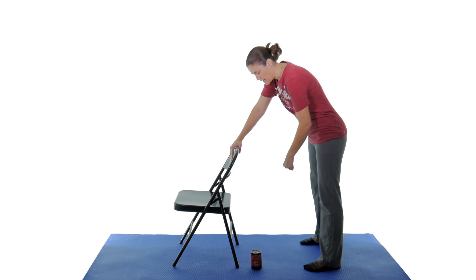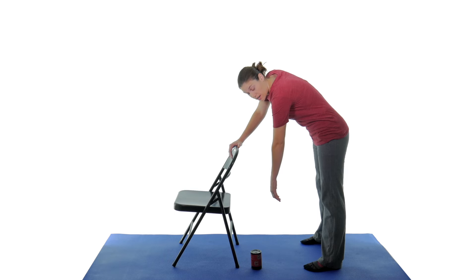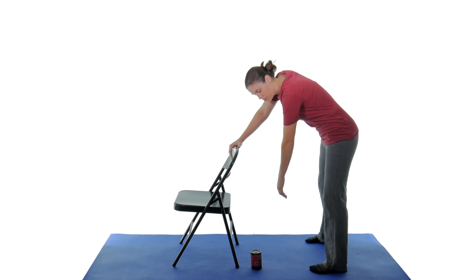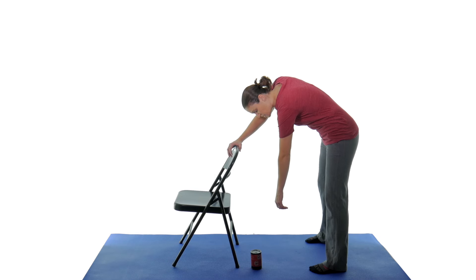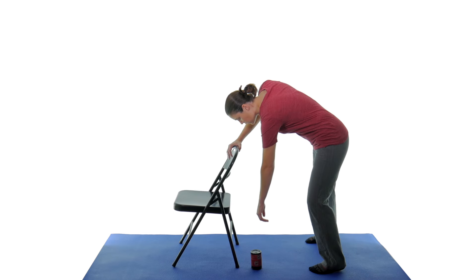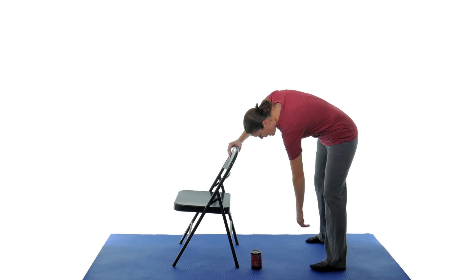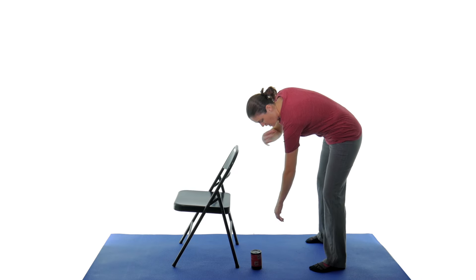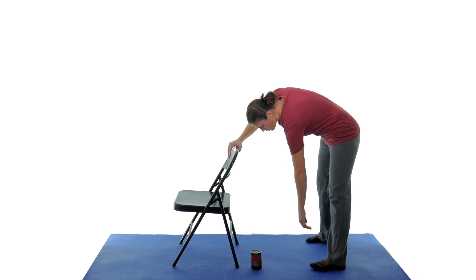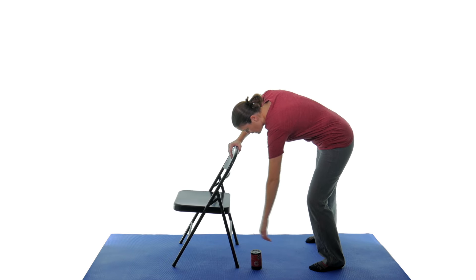Hold on with the good side, and then let the side that's hurt just hang straight down. Get your body in a nice comfortable position, feet spread out, and what you're going to do is try to make a circle with your arm, but use your body to do it. The arm should really just hang there and relax while you move your whole body to make that arm move. It doesn't have to be big circles — you're really just trying to get that movement in there, hanging down, opening up that joint, and getting those muscles to relax. Do about 10 one way, then reverse it and do 10 the other way.